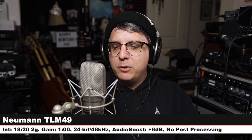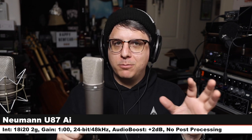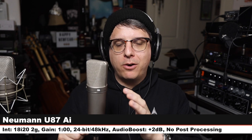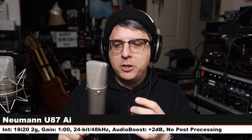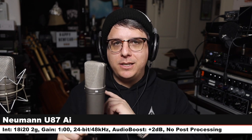And this is going to be the final comparison — everybody probably knows what it is. It's the Neumann U87 AI — a multi-pattern transformer condenser at $3,200 to $3,600, same distance, same gain, cardioid mode, no filter, no pad. There you go — a comparison of 10 microphones versus the Neumann TLM 49.